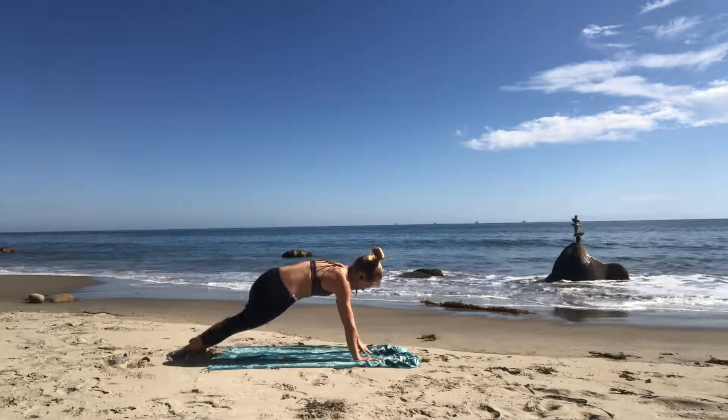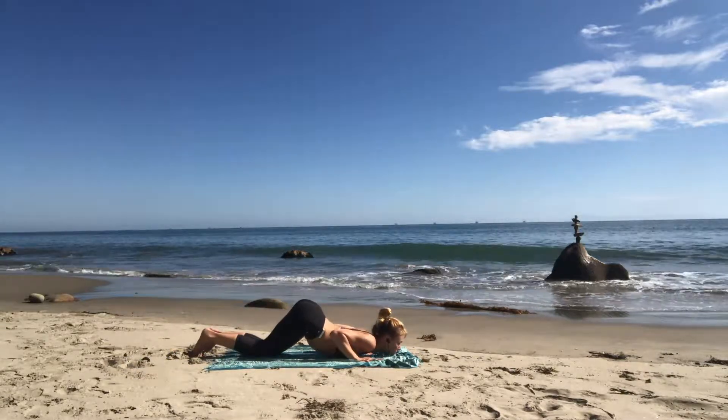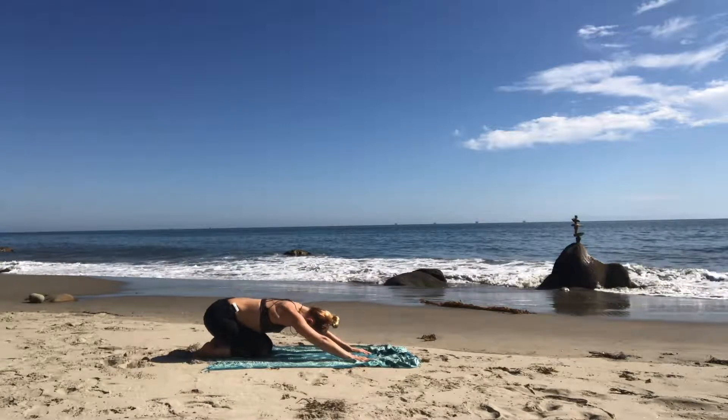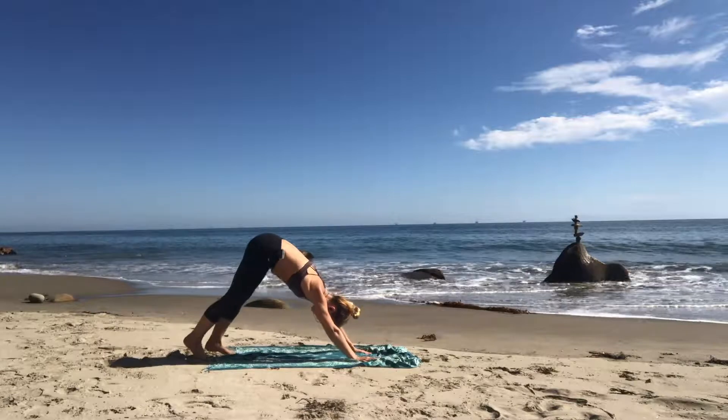Slowly back to high plank. Exhale — knees, chest, chin to the ground. Inhale cobra. Exhale child's pose. Inhale tabletop. Exhale down dog — curl your toes, lift your hips high into an inverted V.